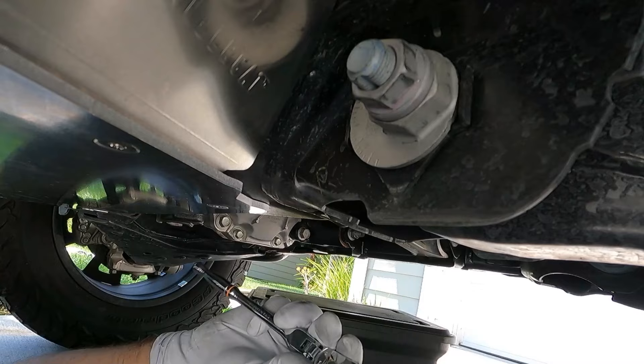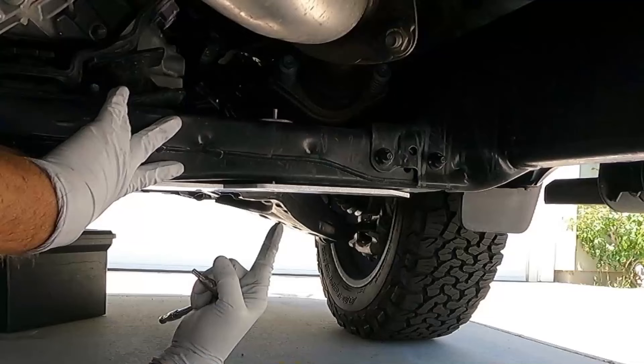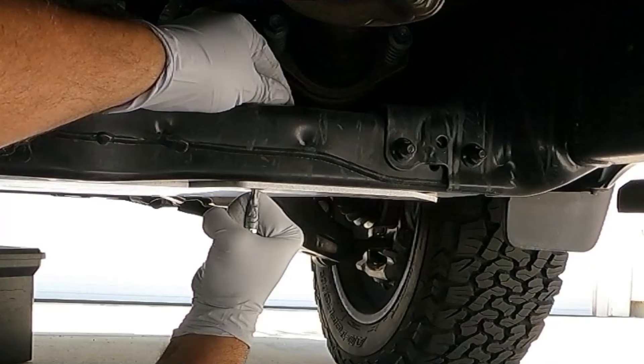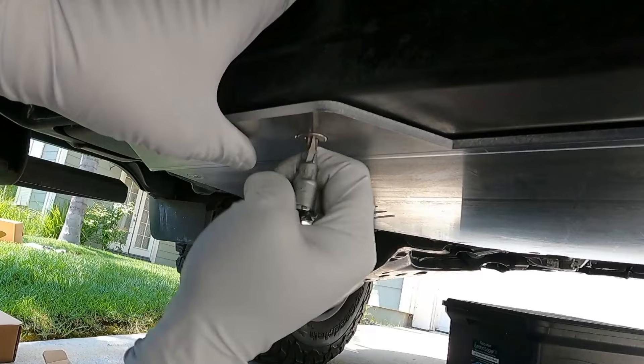Make them all nice and snug — don't go crazy, you can easily strip this out or pull those threads. That's why I like the idea of a small ratchet; it really prevents you from overdoing it. When you tighten the back ones, I'm just holding my hand up on the nut plate to make sure it doesn't spin. It feels like it's not spinning, so just make this nice and snug — just like the front. And the last one here.